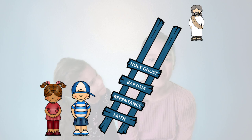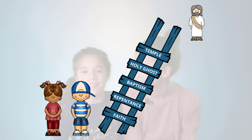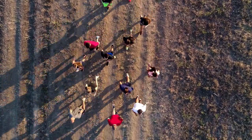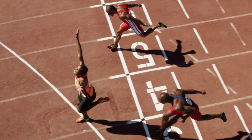We also must make more promises with God in the temple when we are older, and endure to the end — which means we keep going. Like in a race, you wouldn't stop and give up in the middle; you would keep running or even walking until you got to the finish line.